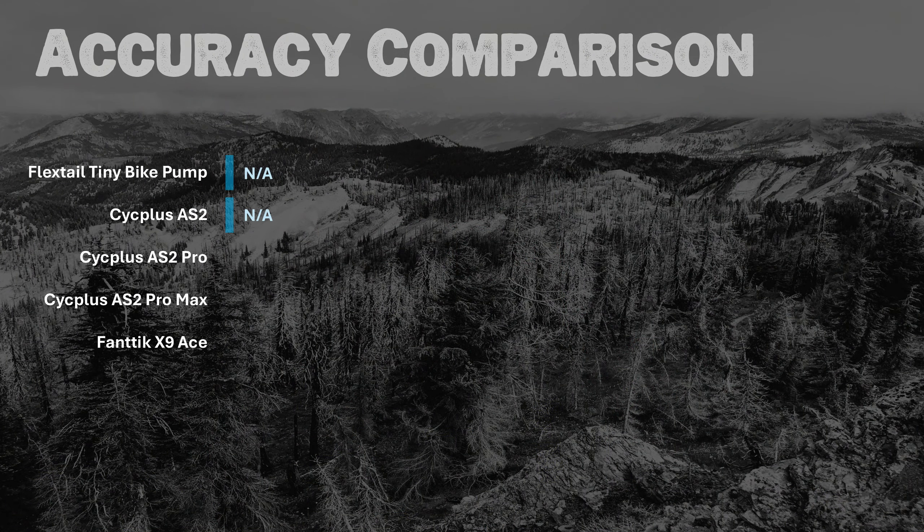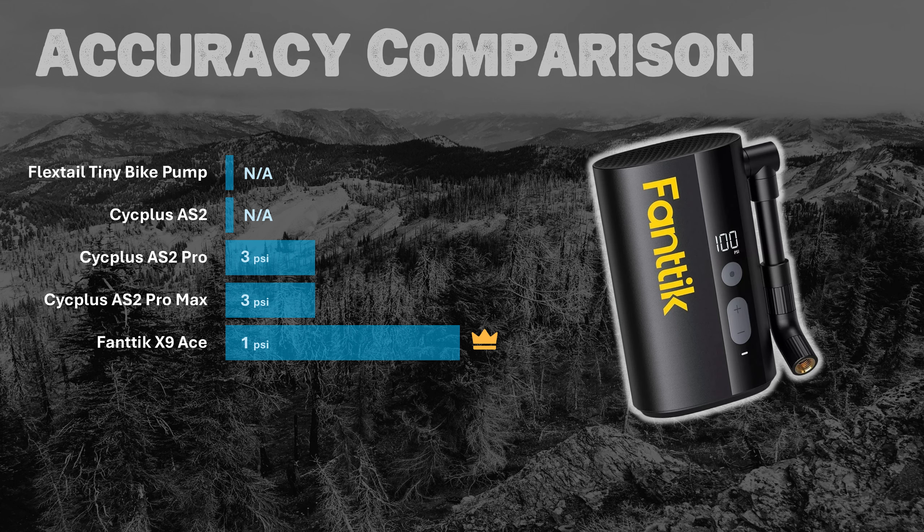Now let's talk accuracy. The FlexTail and the Cyc Plus AS2 have no gauge, so they're already out. The other three all claim plus or minus 1 psi accuracy. I found both the AS2 Pro and AS2 Pro Max were over-reporting pressure by 3 psi compared to my Topeak pressure gauge — outside the advertised plus or minus 1 psi. The clear winner in this category is the Fantec X9 Ace.